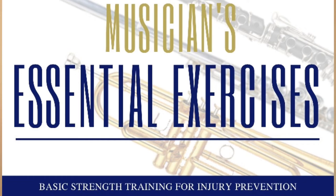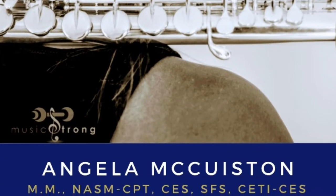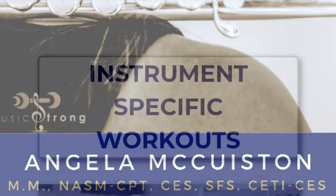I do strongly recommend for all musicians — amateurs, professionals, whatever — make instrument-specific exercises part of your routine at some point. If you're not sure where to get started, check out the book called Musicians Essential Exercises by Angela McHuston. Angela is a certified personal trainer and physical therapist for musicians.